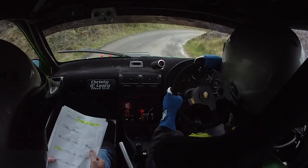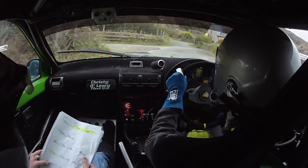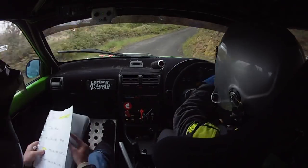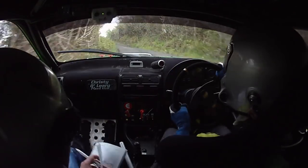60 square right, square right now and a square left. Into a 4 right, into 5 left over crest and a 6 left over crest. 150.